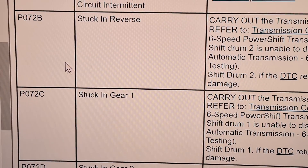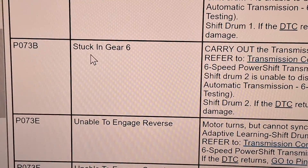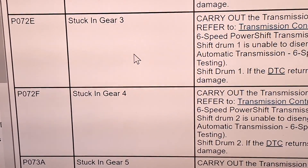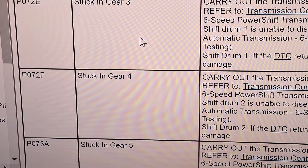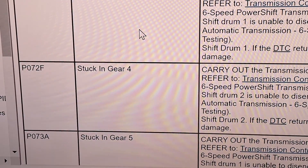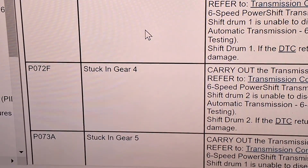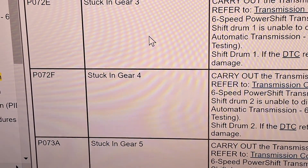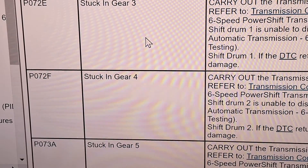The P072 codes — stuck in reverse, stuck in gear one, two through six — indicate the TCM is not able to pull the transmission out of a certain gear. It's going to tell you to tear the transmission down and inspect the shift drum synchronizers. If you don't see anything wrong, it's a TCM issue. You could start with a TCM instead of tearing it down. However, if you hear a synchronizer grinding, then it's probably too late and it's a synchronizer issue.